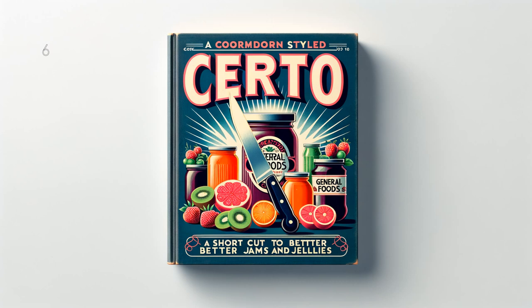Quince Jelly: 4 and 1 half cups (2 and 1 fourth pounds) juice, 7 and 1 half cups (3 and 1 fourth pounds) sugar, 1 and 1 half bottles Serto. To prepare juice, remove blossom and stem ends from about 3 pounds fully ripe quinces — do not peel. Grind. Add 4 and 1 half cups water, simmer covered 15 minutes. Place in jelly cloth and squeeze out juice. If fruit lacks tartness, add 2 tablespoons lemon juice to quince juice before measuring. Measure sugar and juice into large saucepan and mix. Bring to a boil over hottest fire and at once add Serto, stirring constantly. Then bring to a full rolling boil and boil hard 1 half minute. Remove from fire, skim, pour quickly, paraffin at once. Makes 11 glasses, 6 fluid ounces each.